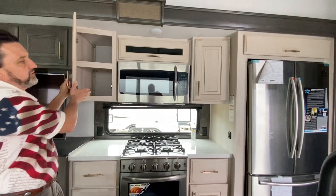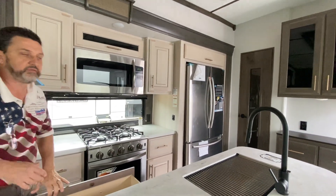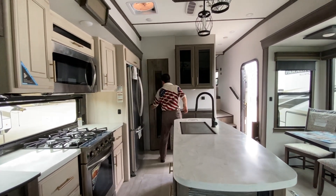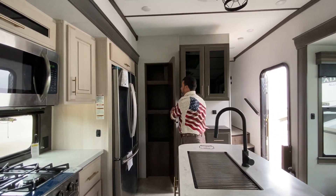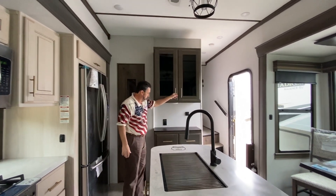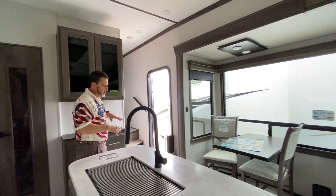These are going to be the soft-close cabinet doors, as well as all of our drawer space — soft close in the drawers as well. We still have your pantry room; you're not going to lose on any of that. We have a pantry, we have a buffet here with extra storage, all magnetic closures, and receptacles. We've got receptacles all over this unit.